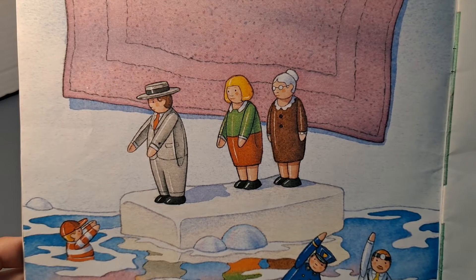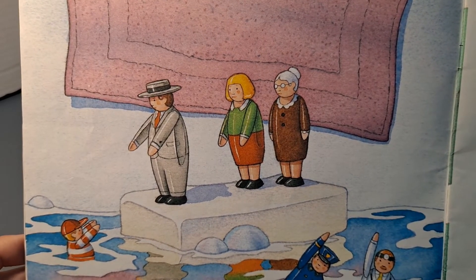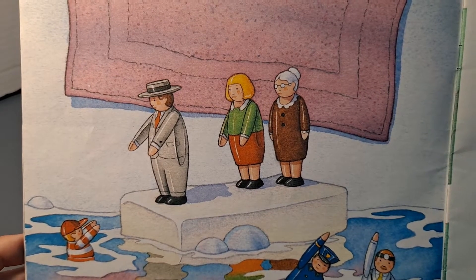The policeman and the doctor liked to have water races, bobbing from one end of the tub to the other. The child would cheer. The grandmother would say, "Hush! You're very noisy!"